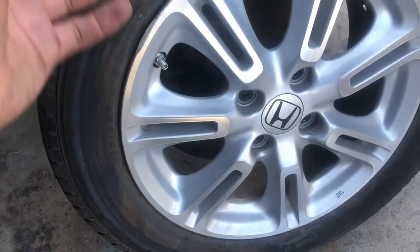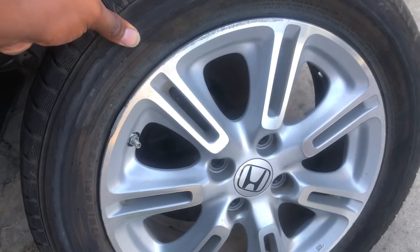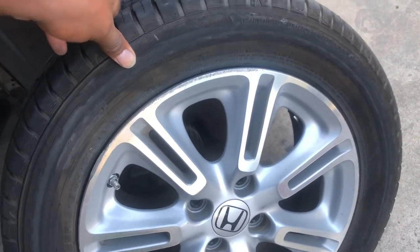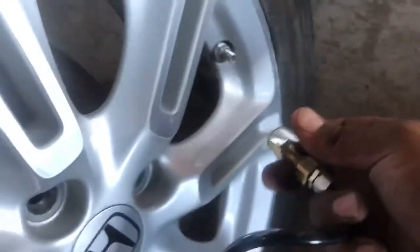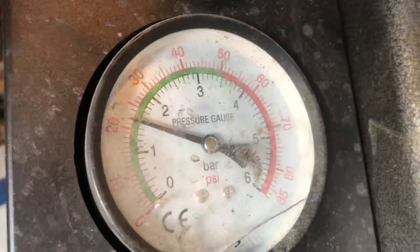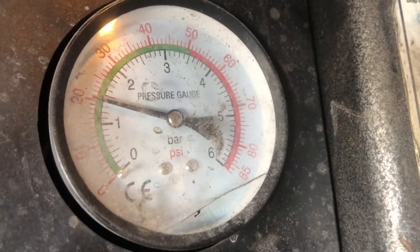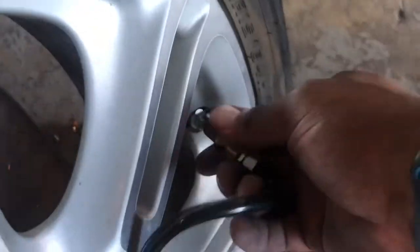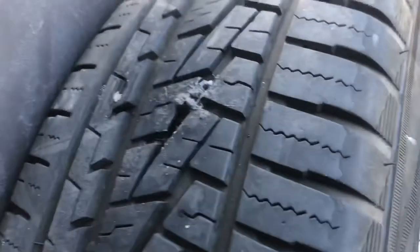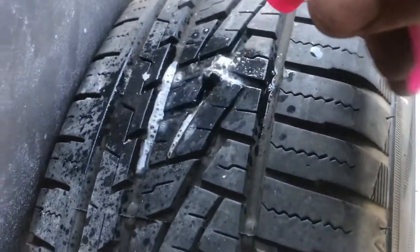Now we're going to go ahead and air this back up to the recommended specification. This is 40 pounds for this particular tire. Now that we have air back in the tire, we're going to double check the repair. We're going to use the same soap and water bottle — spray it over the area.